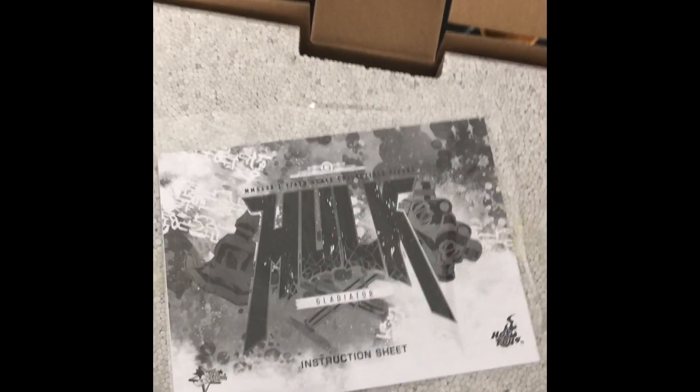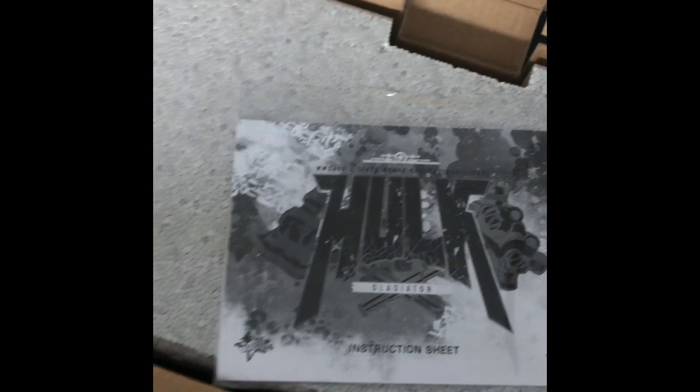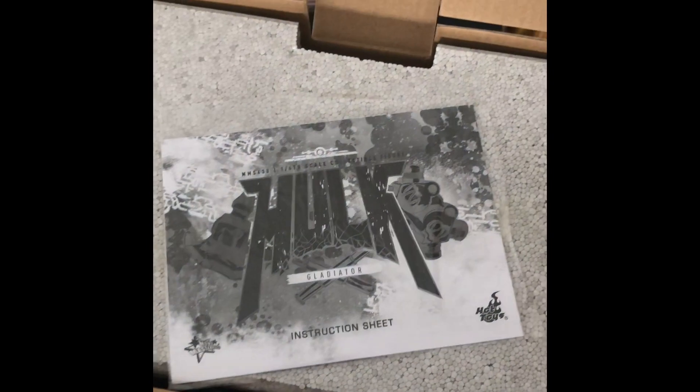I should probably use both hands. And look at that — instruction manual sheet. Just stand it, I don't know what the other instructions would be. Just put it on the thing and then don't knock it down immediately.